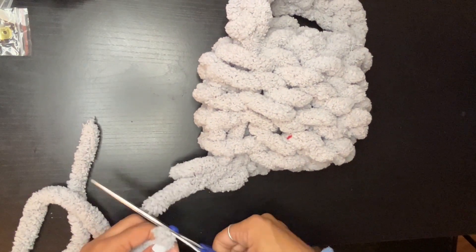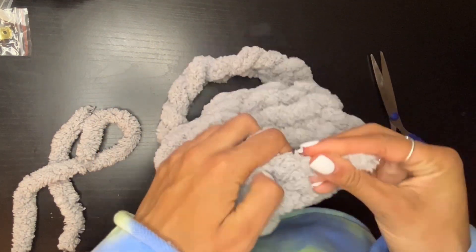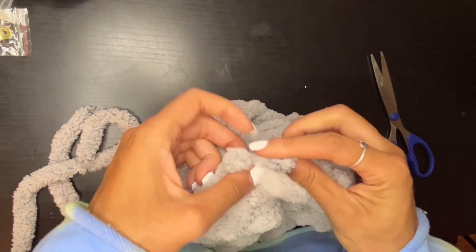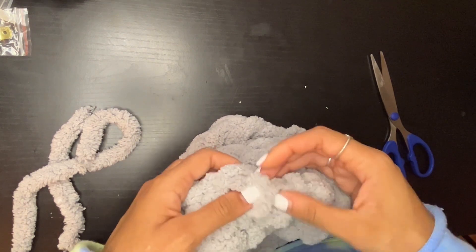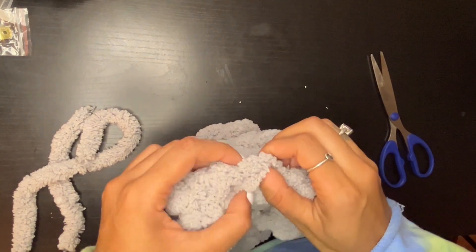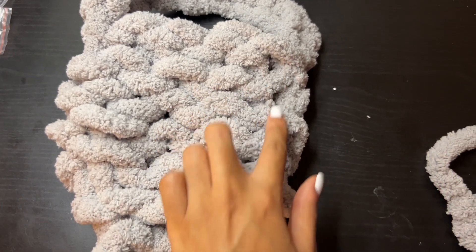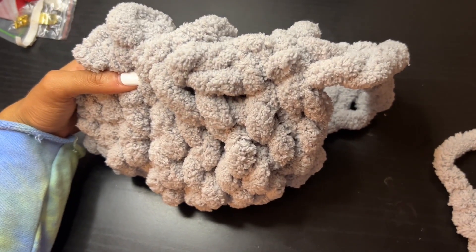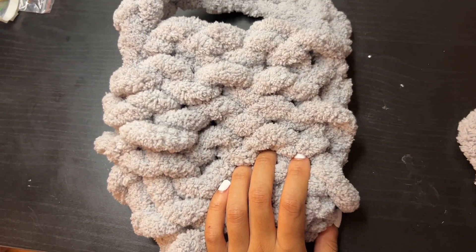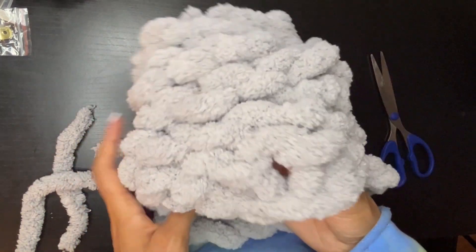You should have something like this. Clip the excess and take those extra ends and just weave them through. From there we should have something like this - as you can see we've secured it - and now we're going to flip it inside out.